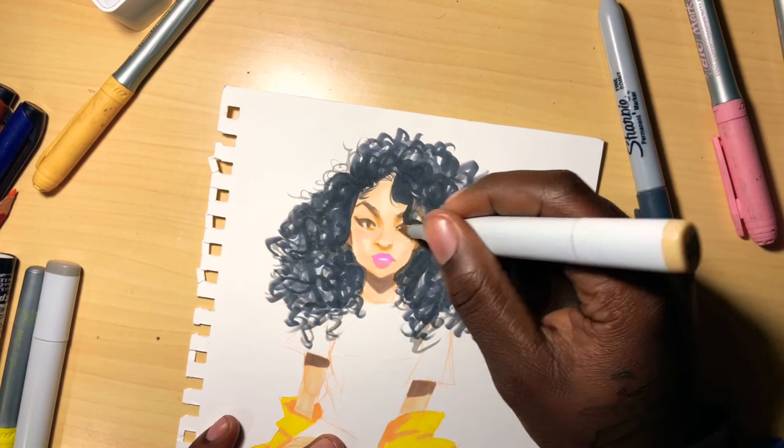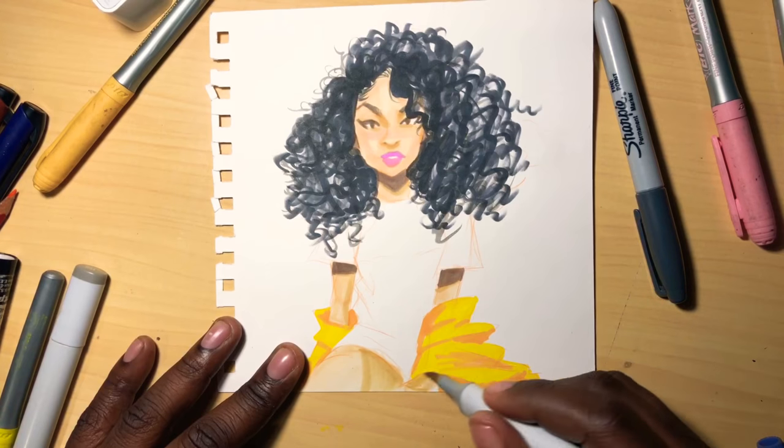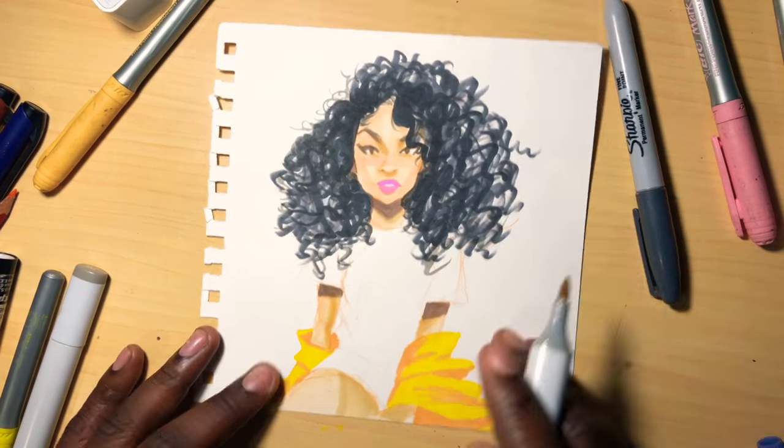You just gotta work on pretty much everything, and I'm still actually learning myself, even through art.